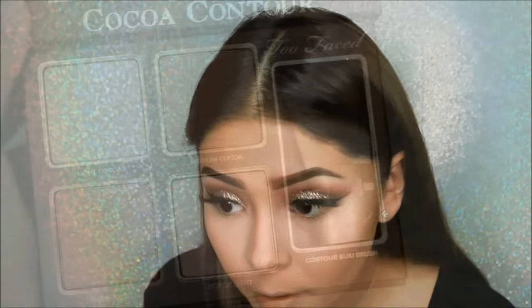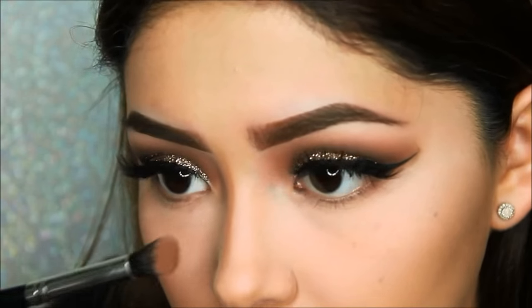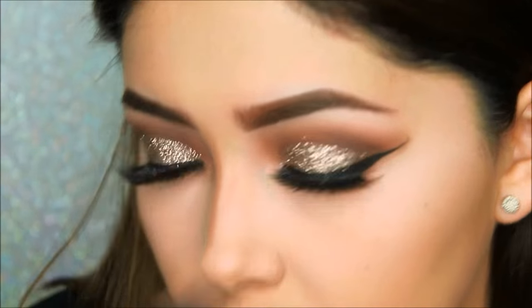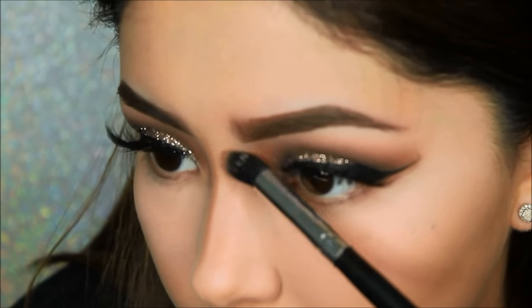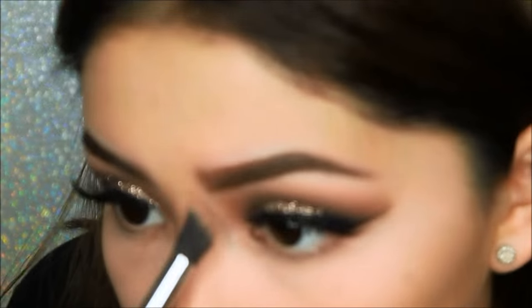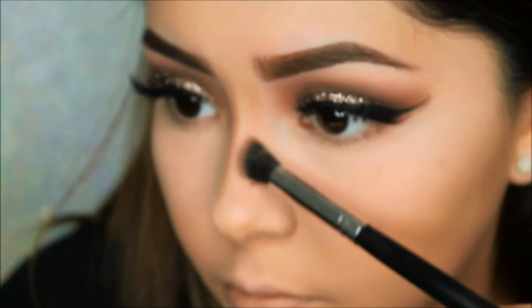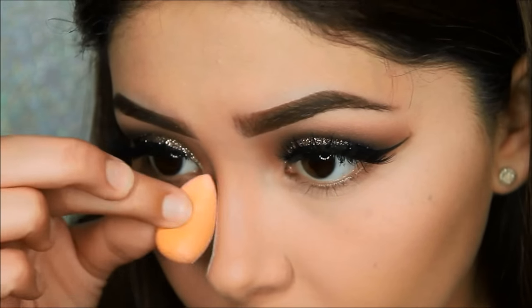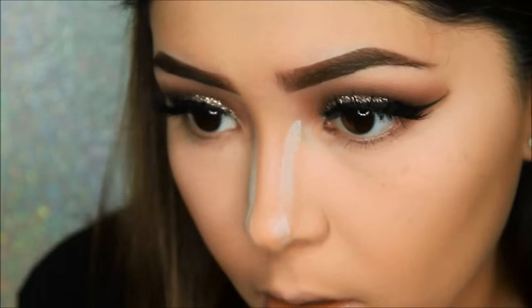Now I will be taking my Cocoa Contour Kit to contour my face and my nose. Here I'm just taking an angled brush just to contour and slim my nose, and again using that small beauty blender to add baking powder to the side just to make it appear smaller.